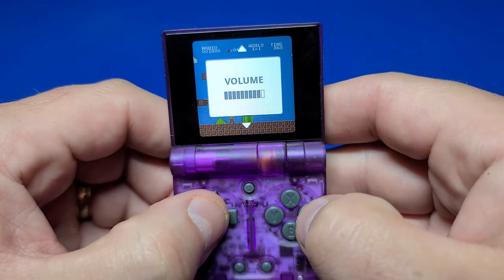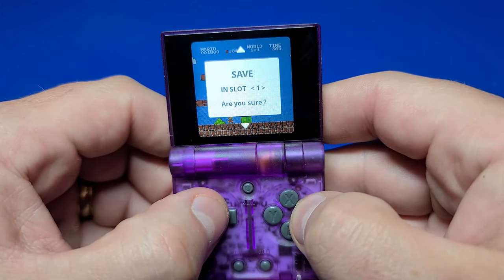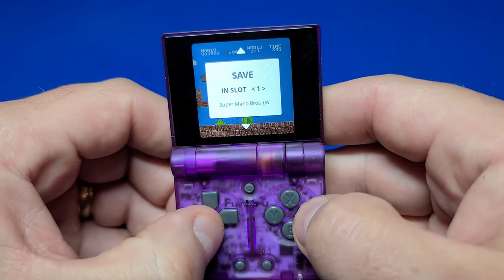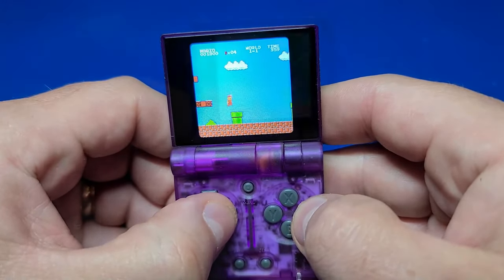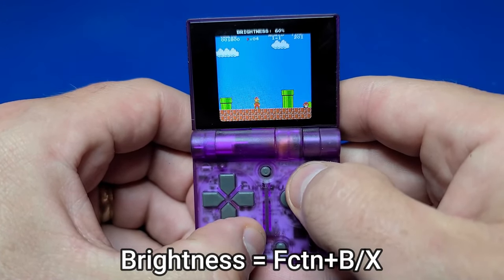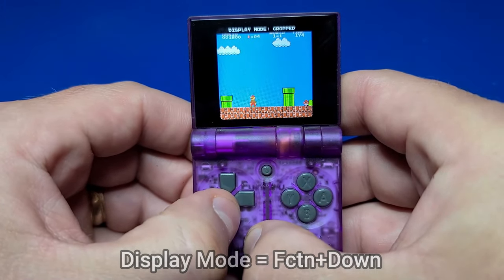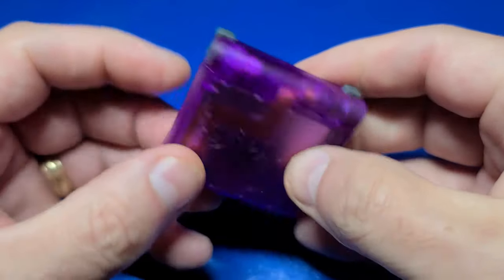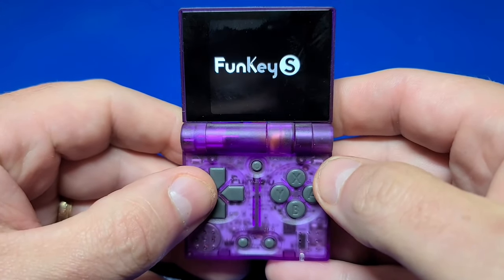There are a few additional functions worth demonstrating. If you want to save the state of your game, you have nine available — select one to save, then hit Menu and select Load to reload it. You can hold the Function key and the X or B button to change brightness, and hold Function and D-pad to change the Display Mode. A quick and easy way to pause your game is to close the clamshell. When you're ready to play again, open it up and it'll remember exactly where you left off.